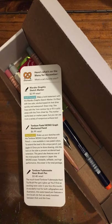Now available in new pastel colors. To extend the lead in this unique pencil, just jiggle it. Once you're done drawing, click the lock on the side to prevent accidental lead extension. This pencil also features one of the most popular erasers in Japan — the Mono Eraser. Twistable, refillable, and high performance, this eraser is the total package.